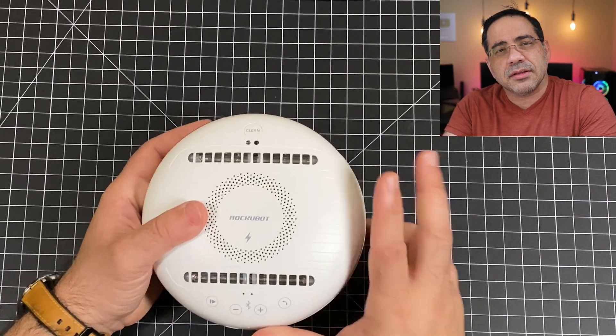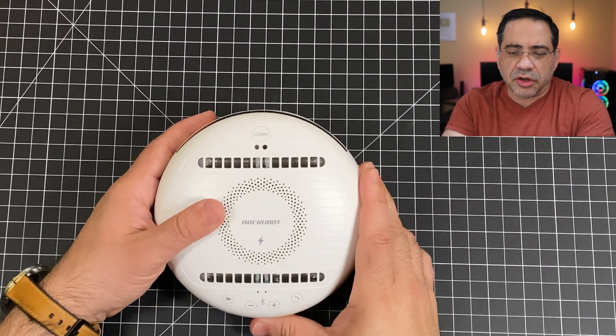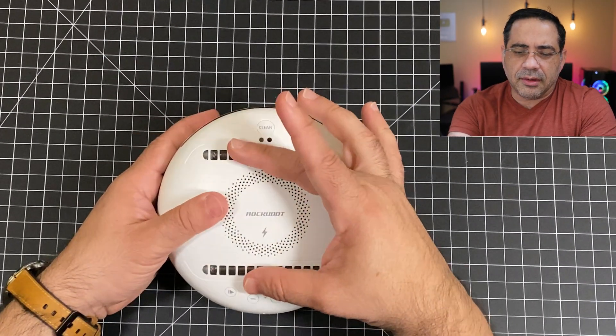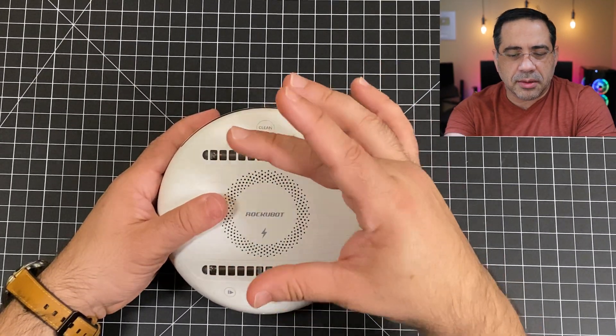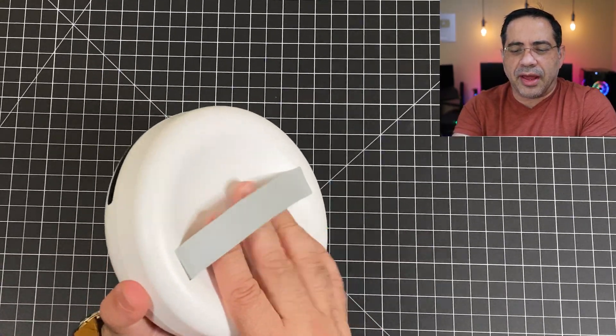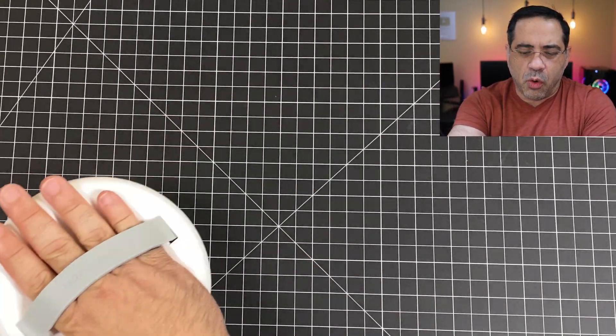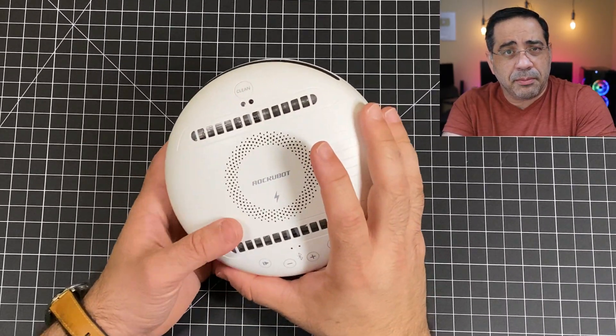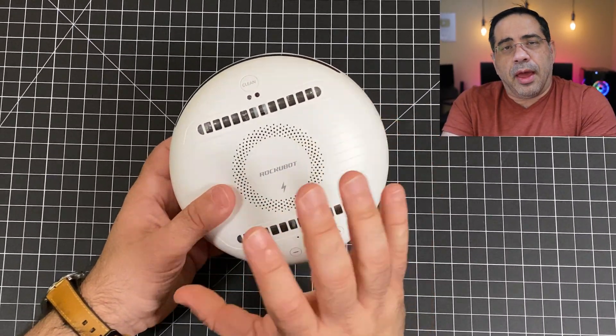Over the last several weeks I've been using the RokuBot to sanitize and disinfect areas of my home. Nowadays it's really difficult to find any kind of cleaning material or supply to do that. What I like about this is that it operates in two modes. At the very top you have this venting where the UVC light comes through, and it allows you to hold it in your hand and go over an object to eradicate any bacteria or germs present.